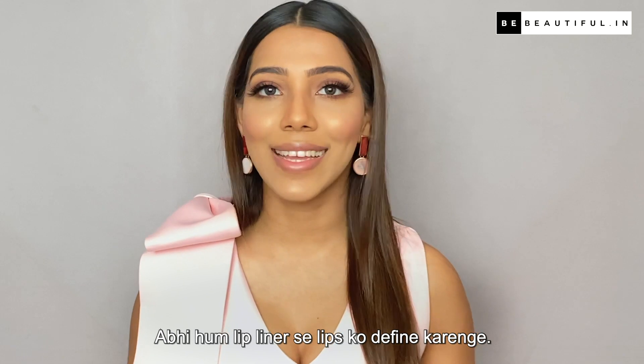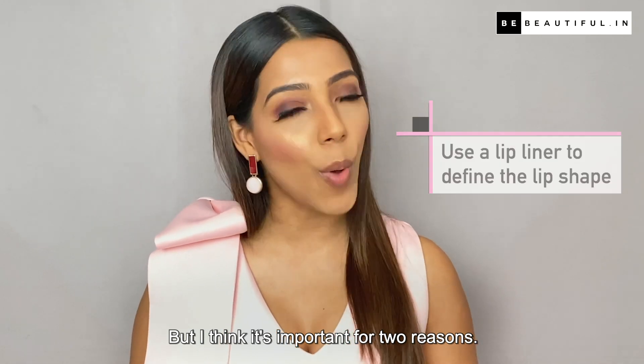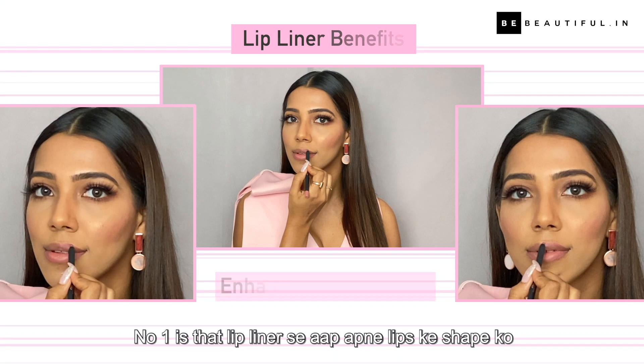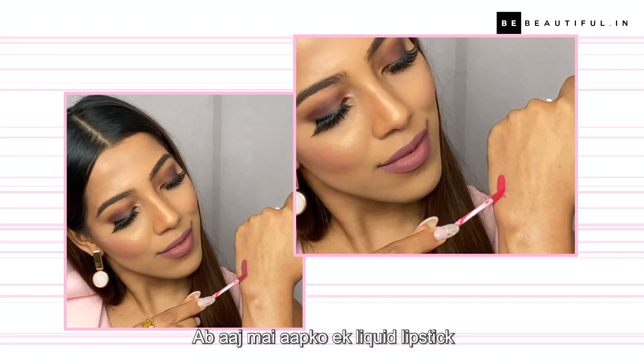Now we will define the lips with lip liner. I know not everyone applies a lip liner, but I think it is important for two reasons. Number one is that with lip liner, you can modify and enhance your lips. Today I am showing you a liquid lipstick formula.